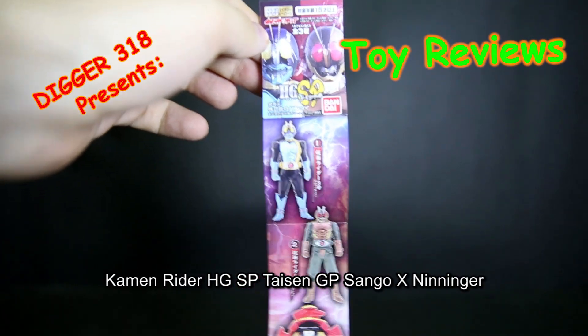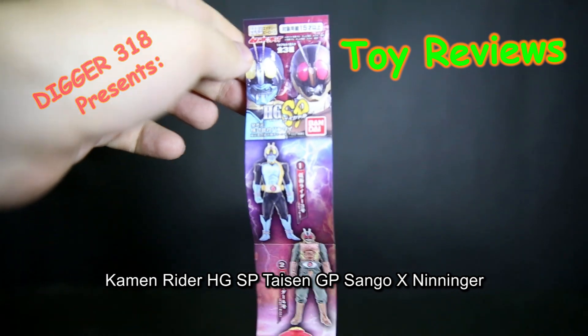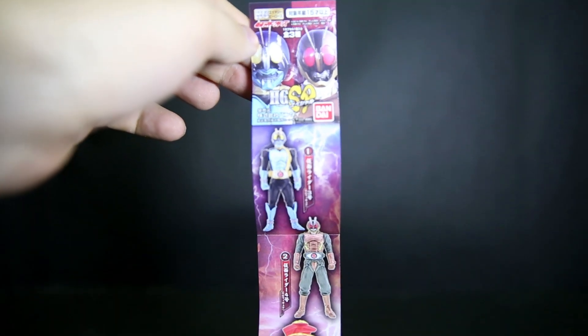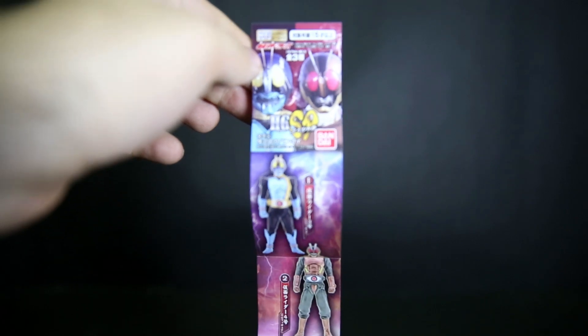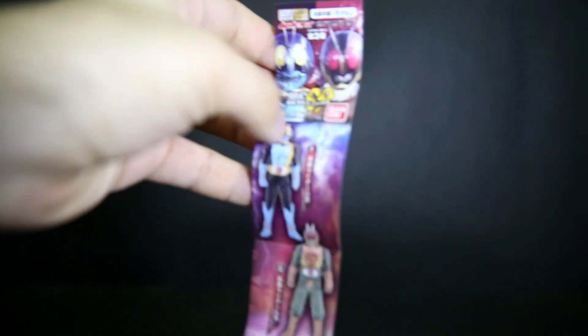Hello and welcome to another Kamen Rider Bandai HG review. This is HGSP, a special version for Kamen Rider Taisen, GP, Kamen Rider Sango, and most forwards in there as well.